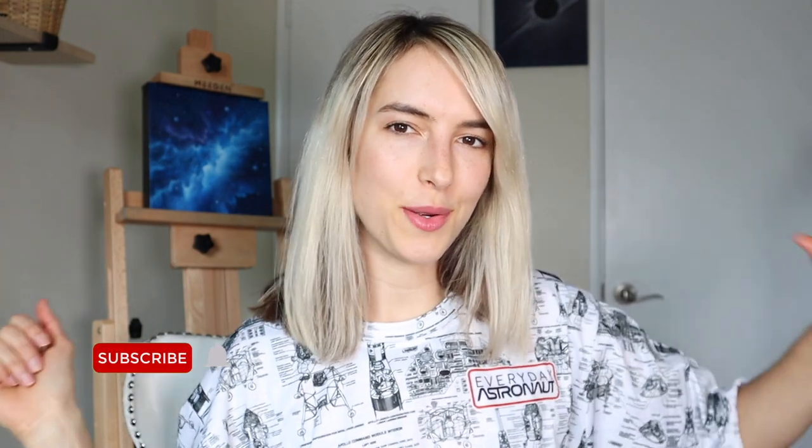Hey Space Cadets, Lanchon here. Welcome back to my channel. Today, we are going to be talking about something super important.